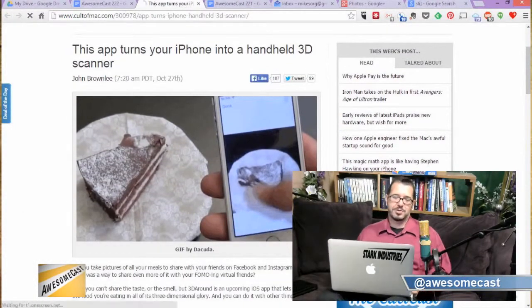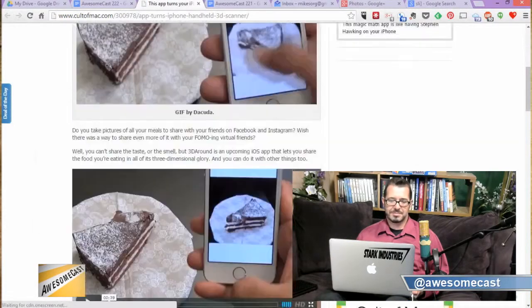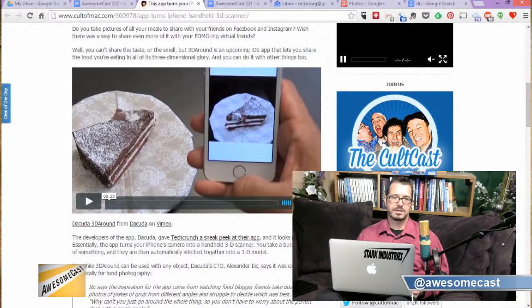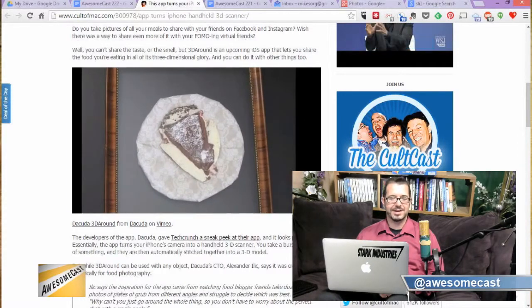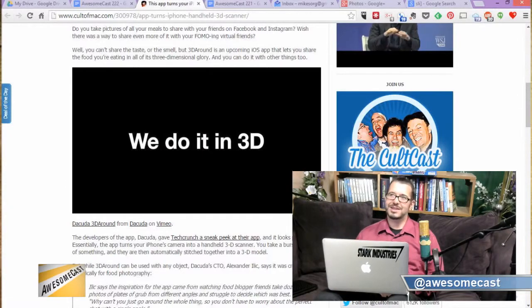They created this 3D scanning tool for iOS — specifically for the iPhone — which plays on a lot of the new iOS 8 APIs, unlocking capabilities within the camera. From the looks of it, they're playing this up for food people, but it pretty certainly has a lot more applications than that.